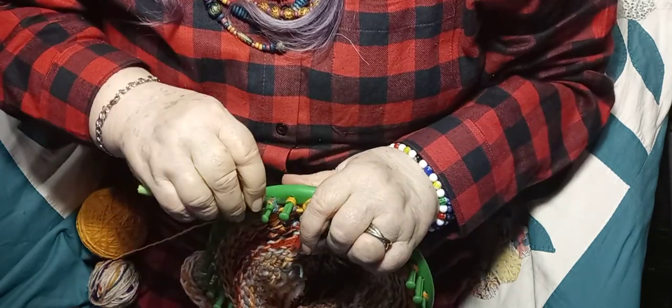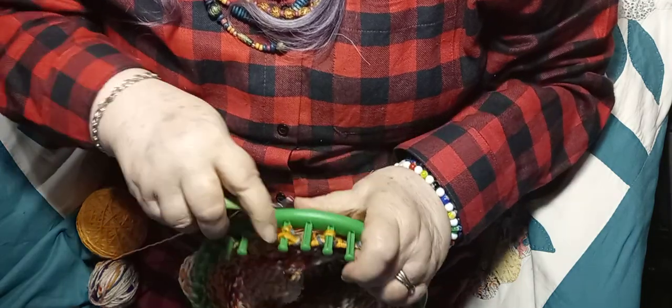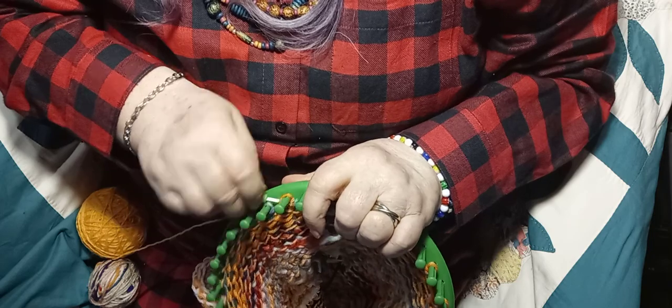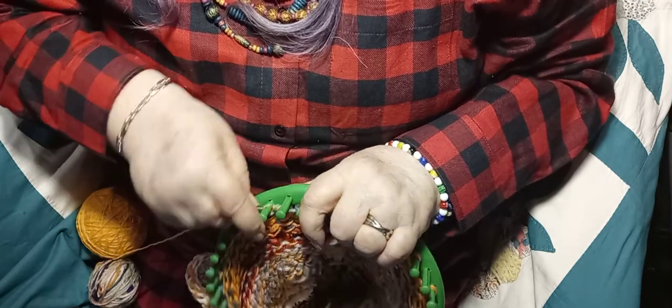Some people even go a step further and do this again to make it even less bulky, but I don't do it that way - I do it this way.